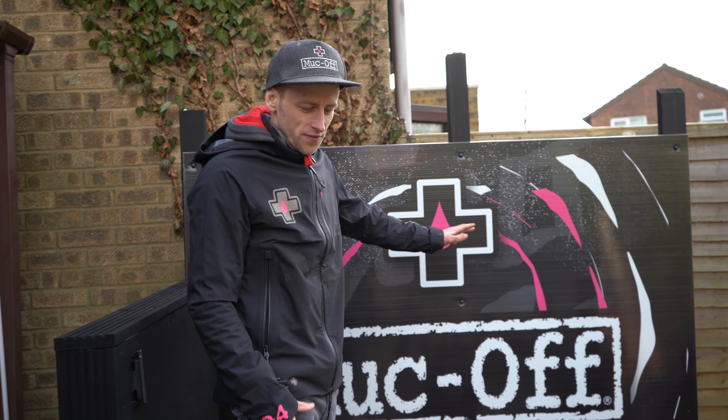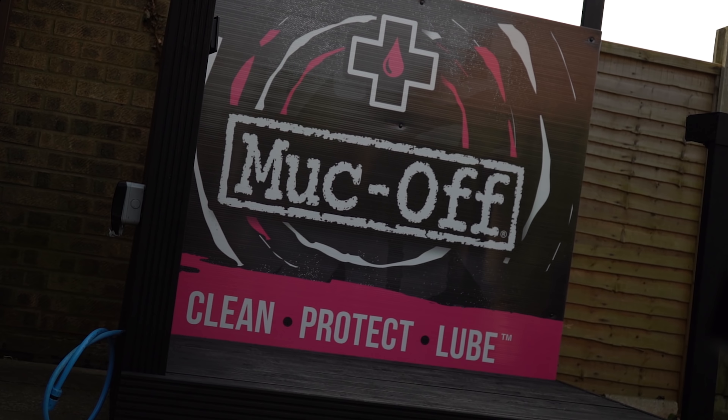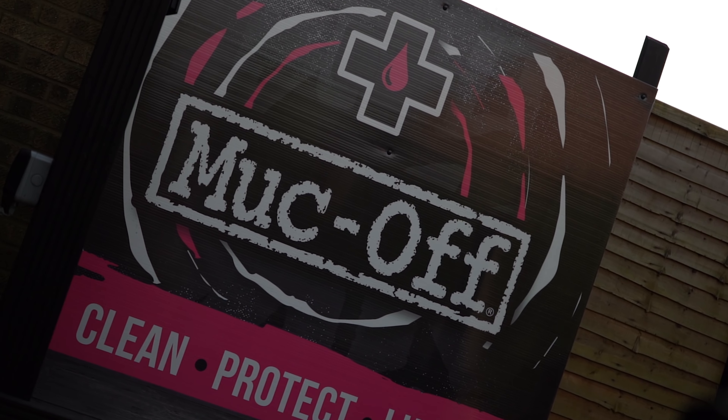Cake break — yeah, after every screw! So that's about 60 bits of cake in one day. The branding's all fixed up and it's looking awesome. There's going to be plenty of cleaning, protecting, and lubing going on in this station — the bikes are going to be amazing.